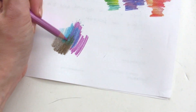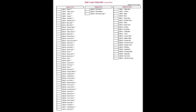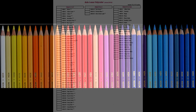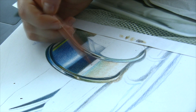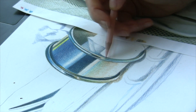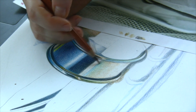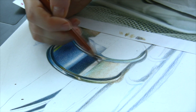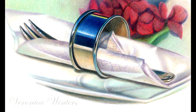In my blog post I'm including a light fastness chart so you can see what colors are good and what colors you need to weed out of your set if you are worried about light fastness or longevity of your work. Here I'm including a few drawings I've done with the Polycolor colored pencils.